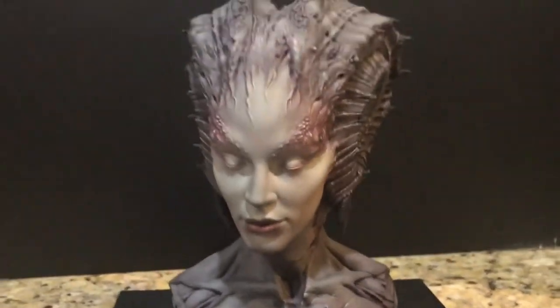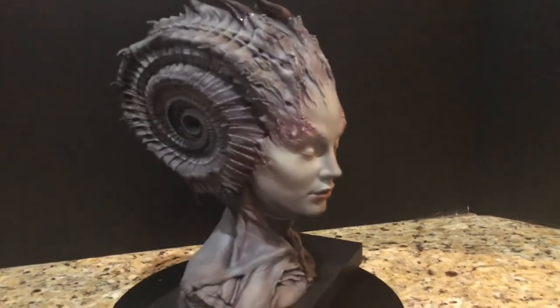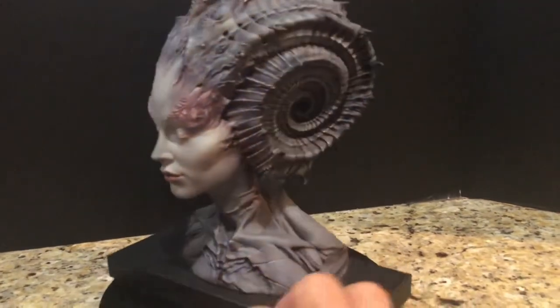Okay, so I'm going to use the flash, which will wash out some of the detail in the shadows, but it can maybe shed a little more light on some of the crevices that are harder to get a good look at.